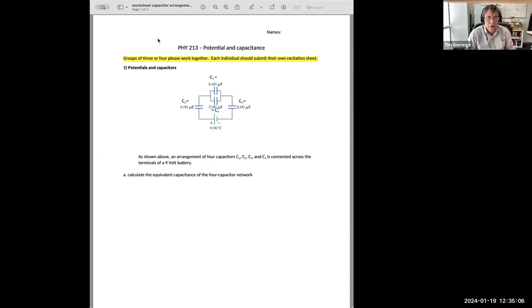I wanted to work through the worksheet on capacitors and a circuit involving capacitors and a battery. You can see the circuit in the figure here. It's got one battery, a 9-volt battery, at the bottom of the circuit. Then it's got four individual capacitors. There's one on the left arm, one on the right arm, and there's two on the upper arm. Those two capacitors are in parallel with one another.